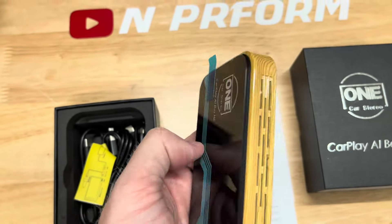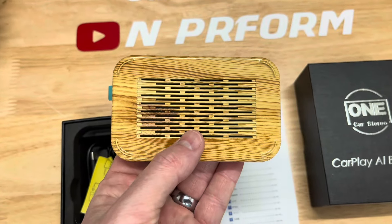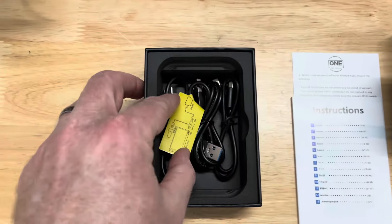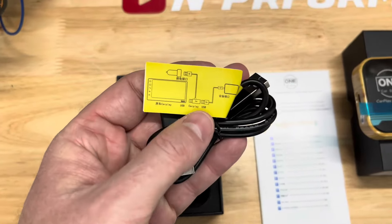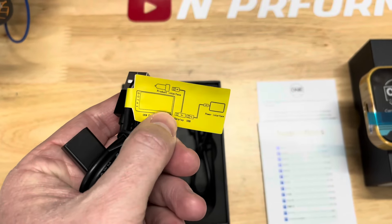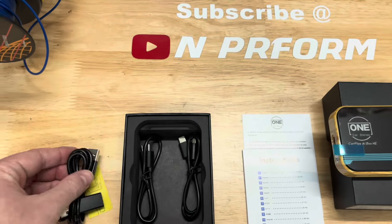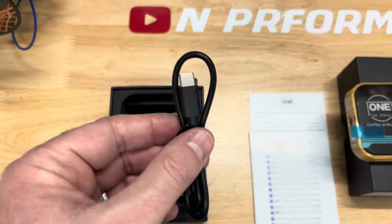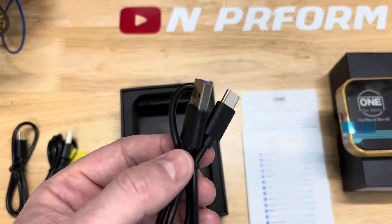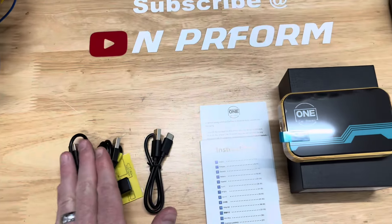This small box has several powerful features that can enhance your entertainment experience in your car. The main feature is the box's ability to convert any car equipped with wired CarPlay Android Auto to wireless, making connecting your phone to your infotainment system more convenient. The box also comes equipped with its own Android-based operating system, which allows you to use most apps available from the Android library. You can stream video from apps such as Netflix, YouTube, Hulu, Disney+, and many other streaming services.